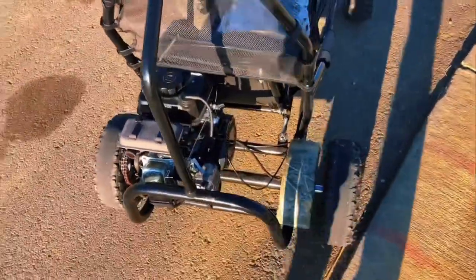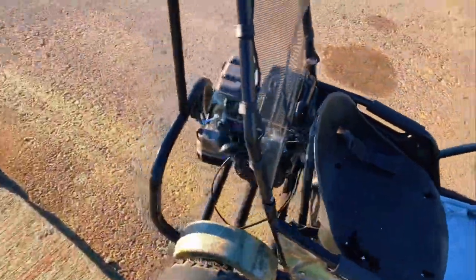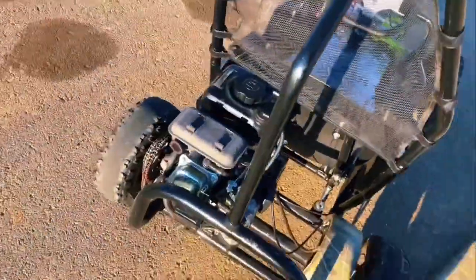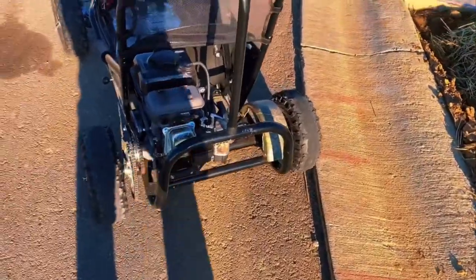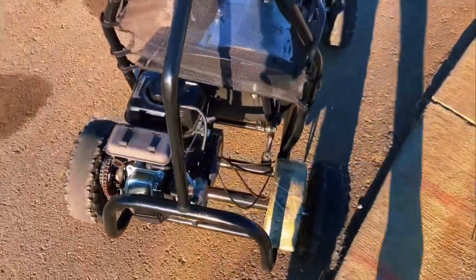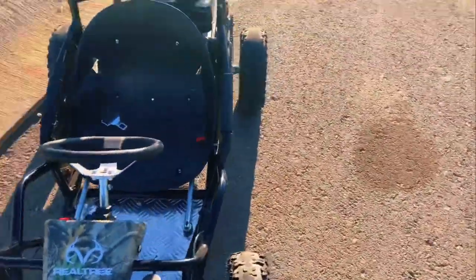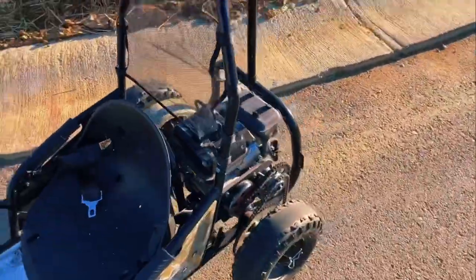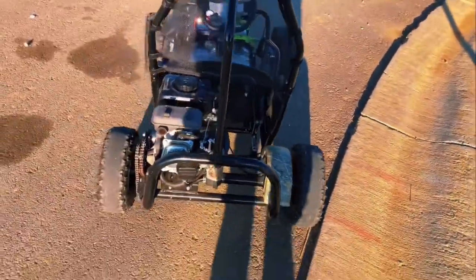Today we're going to do a little drive-in review of this Coleman, or Realtree, RTK 100 go-kart. It has a speed governor on it, so it goes about 20 or 25 miles an hour, and that's pretty fast for a little Coleman go-kart like this one.